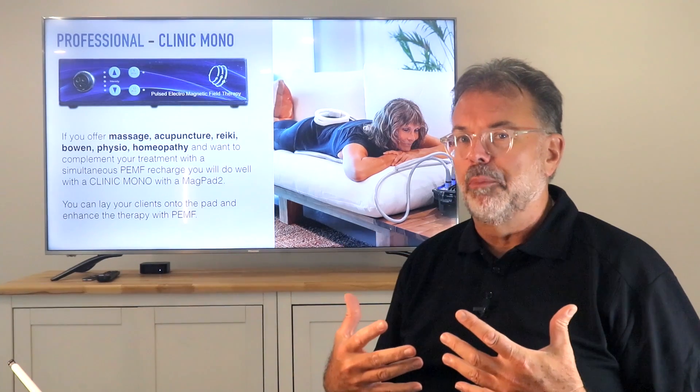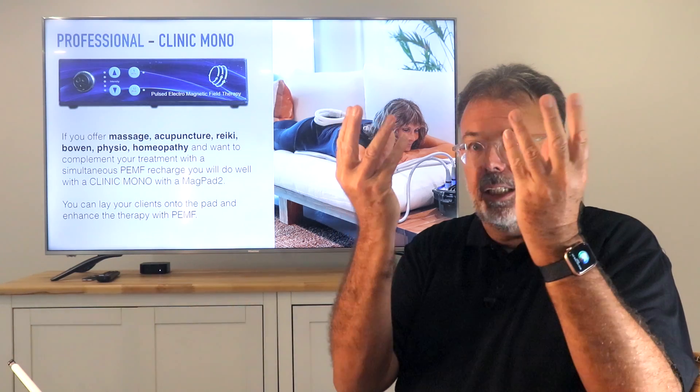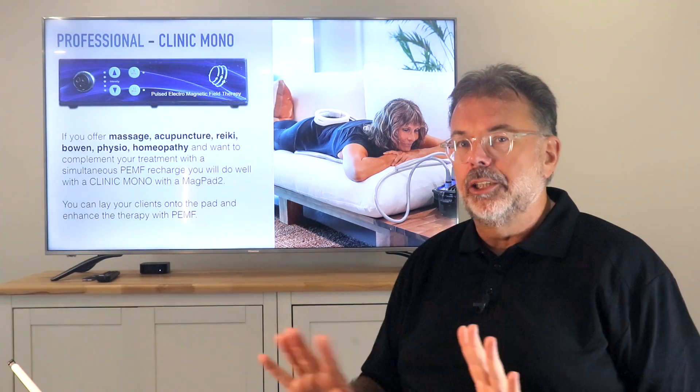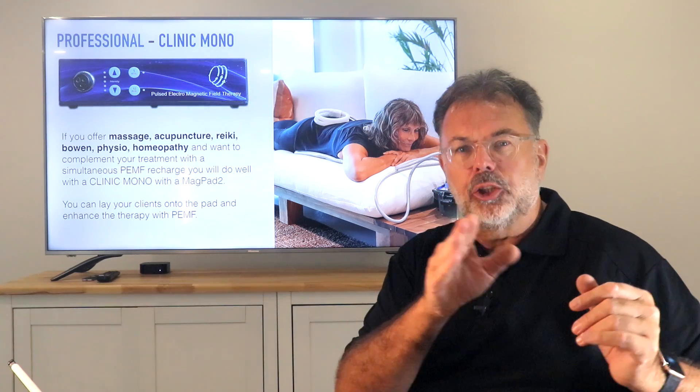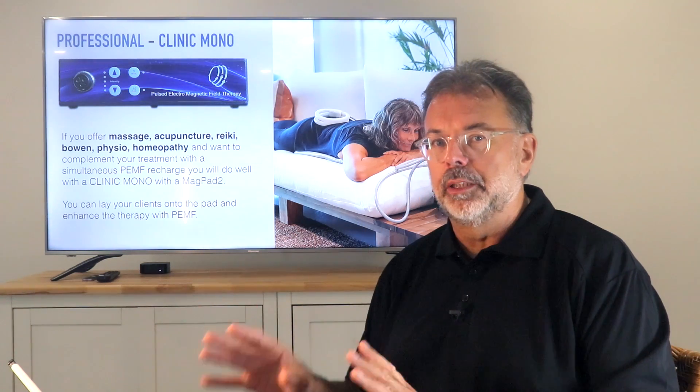It's really important that you know what you treat. If your main focus is massage, Reiki, Bowen, physio, homeopathy, or acupuncture — that's all low energy treatment with flow rebalancing the system. The Clinique Mono is perfect. You lay the pad onto the mat or your massage table, lay the client on top, and treat them with that added charge while you do your massage or set the needles. The negative iron field produced by the mat will travel through the needles or through acupuncture and acupressure points into the system. When you have a lymphatic massage with gentle strokes and combine that with PEMF, you really bring the lymphatic system to flow. For those gentle treatments, this is absolutely perfect.